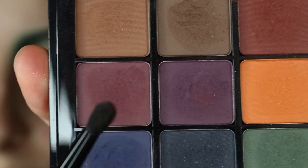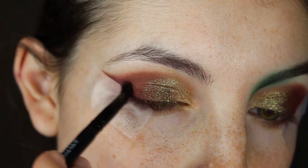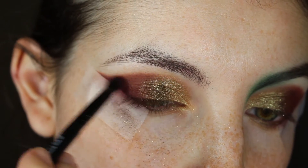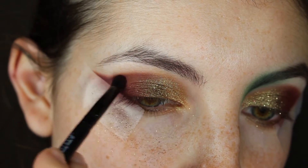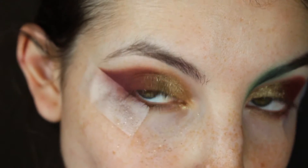I'm going back in with the VisArt Dark Matte palette, mixing the purpley maroon as well as the warm purple colors with a pencil brush. I'm going to be buffing this on the edge of our wing — this will add depth to the look and make it more complex.